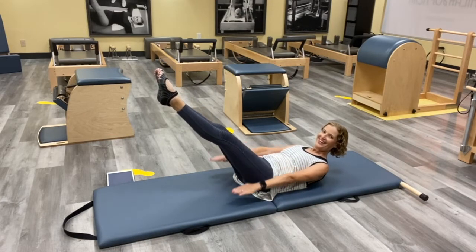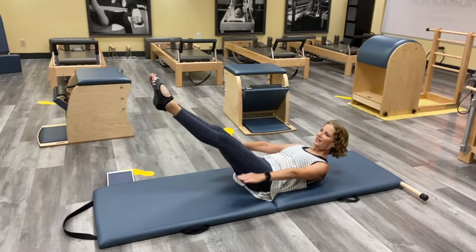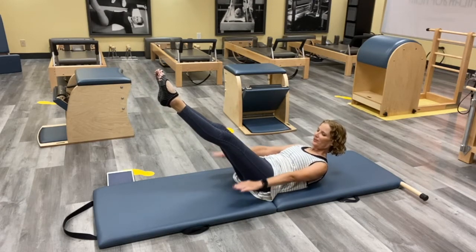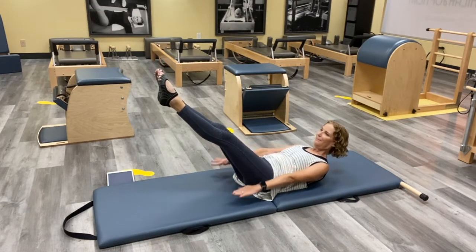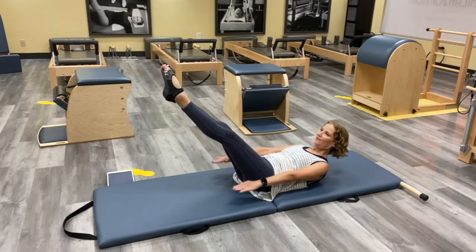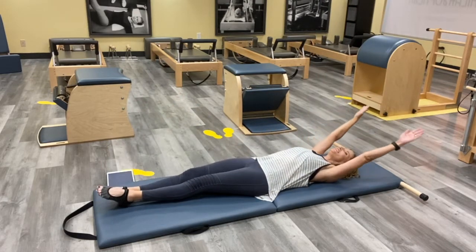Inhale and exhale, just playing with the legs. Inhale, exhale, keep reaching them. Inhale, exhale. Good — exhale, you're halfway there. Inhale, try to curl up, exhale. Inhale, exhale. Keep reaching, two more. Inhale, exhale. And then reach those legs as you come all the way back down.